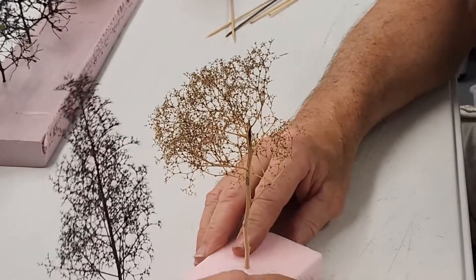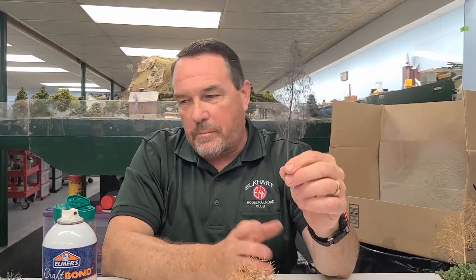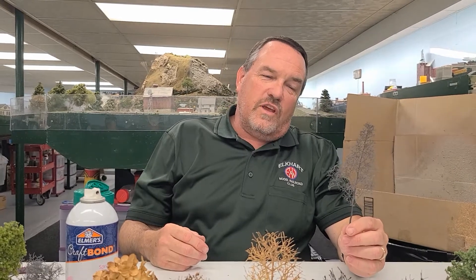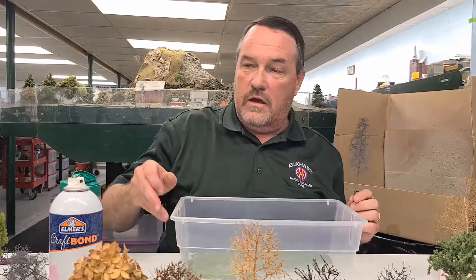Once that's done, I paint the Super Trees the same way as the hydrangeas — Earth Brown first, then gray, which gives it a grayish tone. I'm still experimenting with it; sometimes it comes out a little too dark. You could probably use an airbrush if you wanted to, but those paints get expensive, so I stick with store-bought rattle cans.